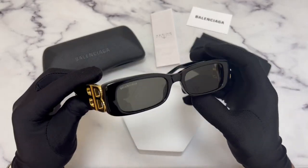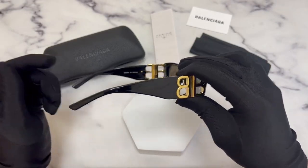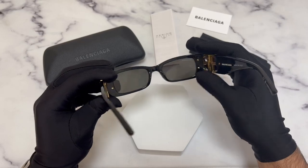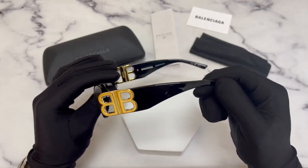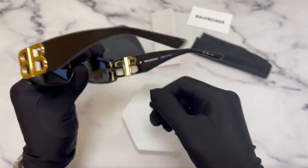The color of the frame is black and gold. These glasses are a rectangle shape. On its temples you'll find the BB emblems on both sides.